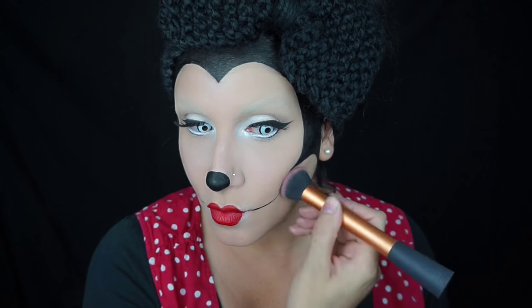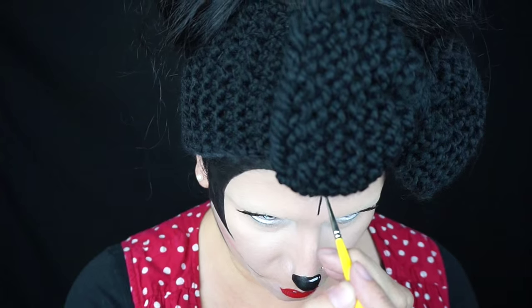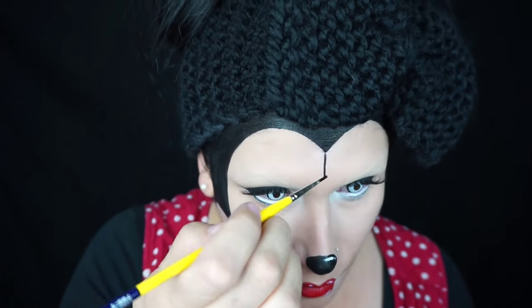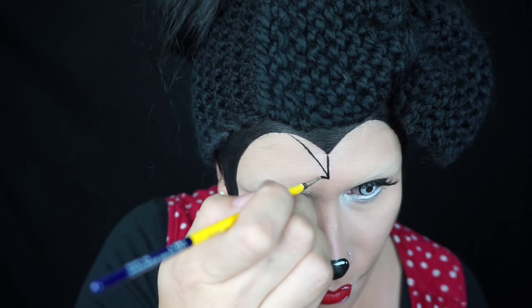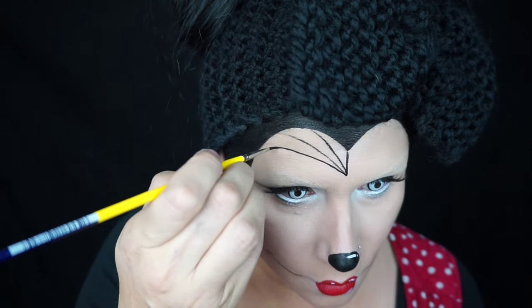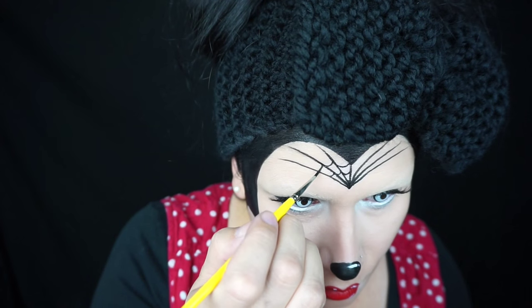On the apples of Minnie's cheeks — which are well below the apples of yours — I put a round spot of some pink blush. Then on my lip and nose I drew a little highlight with some white body paint, and then on my forehead with some black body paint and a small brush — I think it's a number one or two — I drew in my spider webs and the connecting webs with a little U-shape.